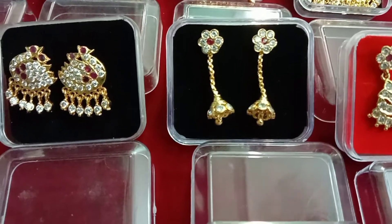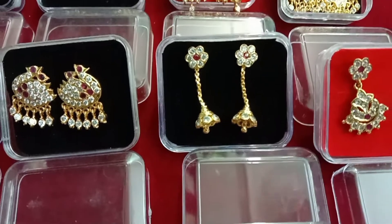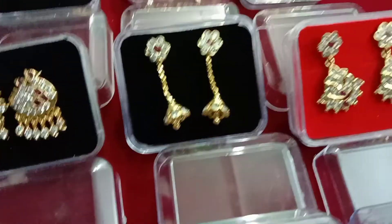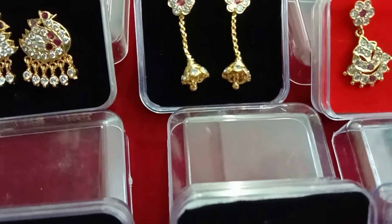This is a flower design in the back of the head. This is a chain type. This is a white stone in the back of the head.